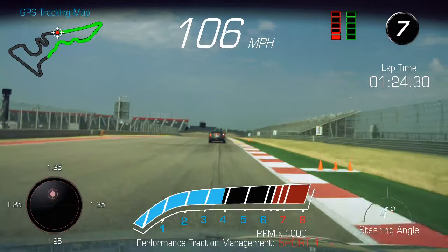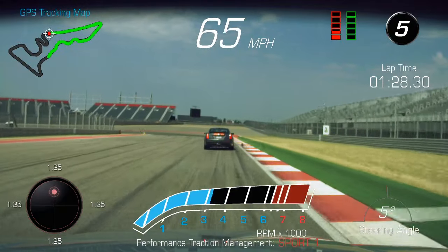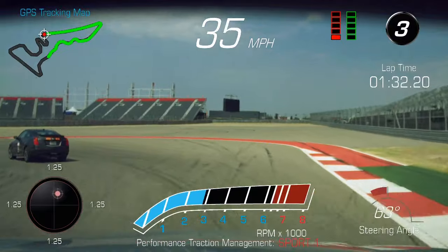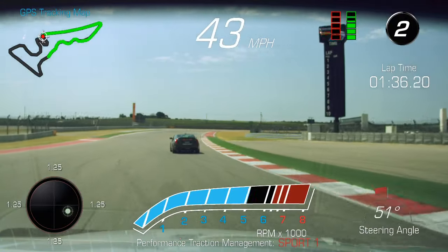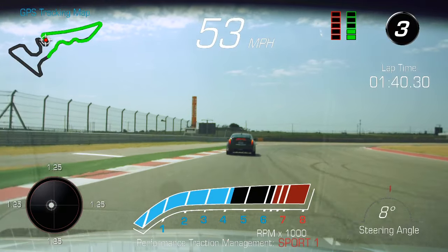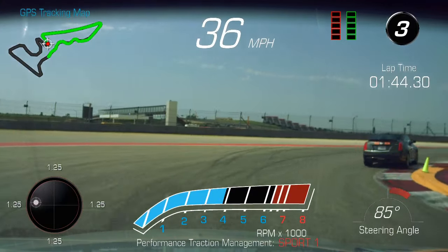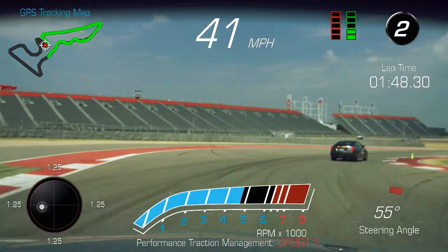Let's get to the brake here at the three marker — really good, aggressive braking. Get the car slowed down in a straight line. Wait for your turning point, then down to your apex. Remember, we're braking, we're looking, and then we're turning. BLT — turn your head before you turn the wheel. BLT.